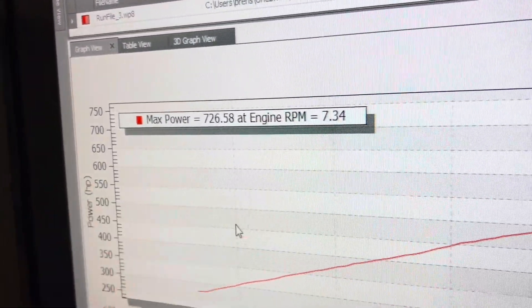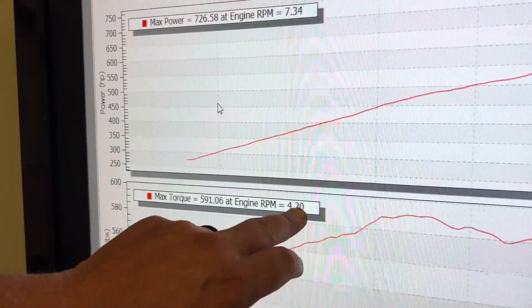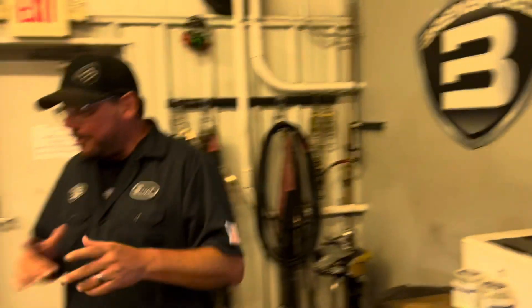726 rear wheel horsepower at 7300 RPM. Torque comes in awesome — 591 pound-feet at 4200 RPM. Love those numbers.